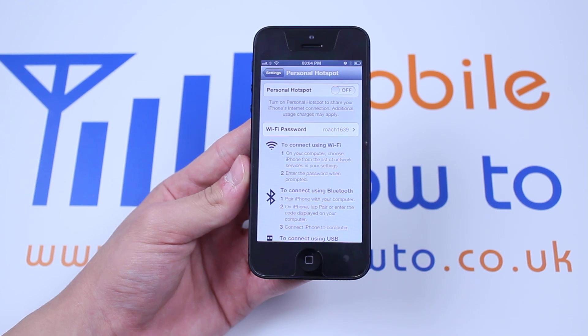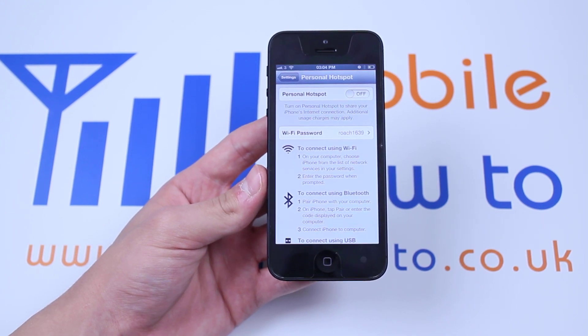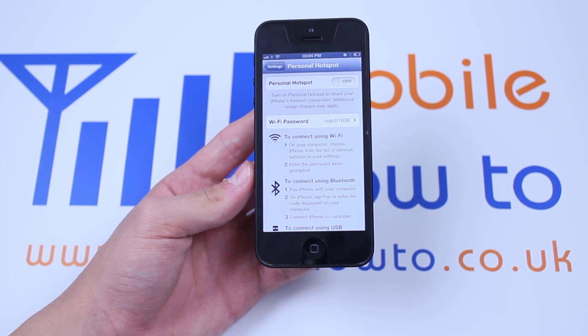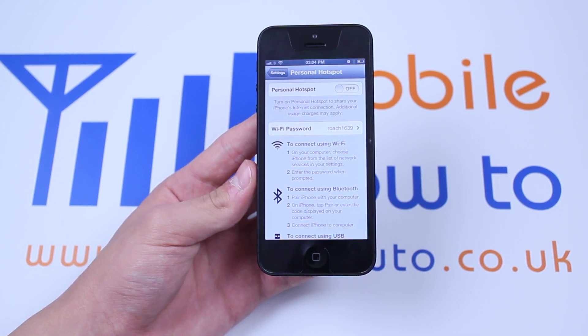It says: turn on Personal Hotspot to share your iPhone's internet connection. Additional usage charges may apply, so I do recommend that you check with your network that it's not going to charge you. It may also state in the small print that hotspot and personal sharing does charge extra.